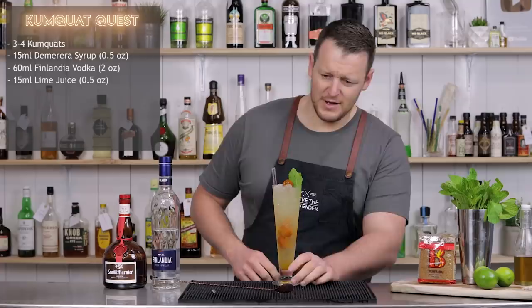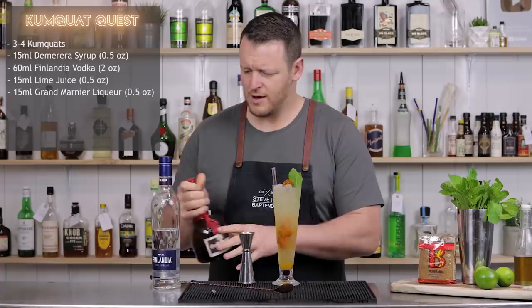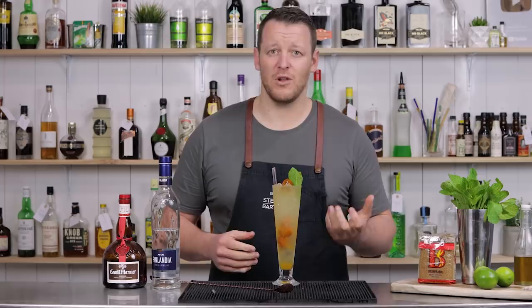Then we've got 15 ml of Grammarnia and I'm just going to pour that over the top. If you're not familiar with kumquats — I'm not sure if they're readily available everywhere — they're a Southeast Asian fruit. They're usually the size of an olive or a large olive.